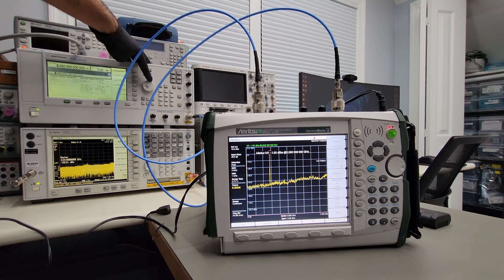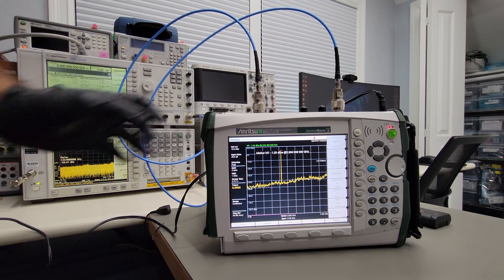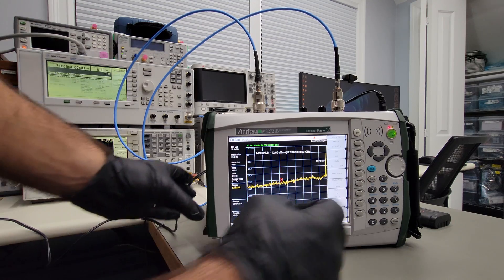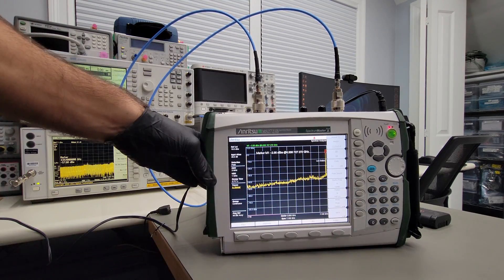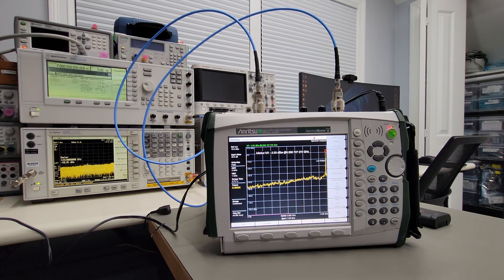At 3 GHz — peak search — that looks good. We can go all the way up to 7 GHz and do a peak search there — that looks good as well. The spectrum analyzer is definitely functioning as expected.